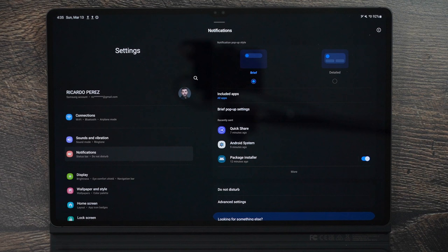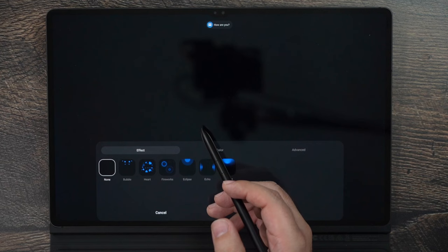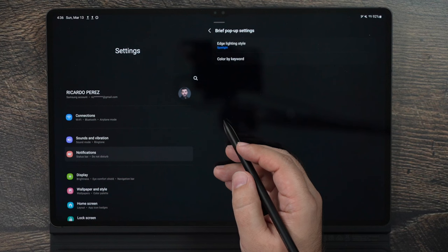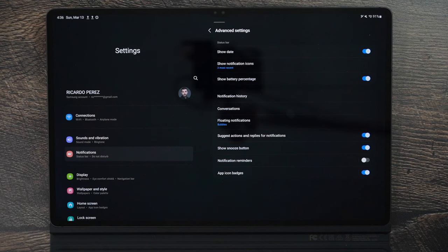For notifications, there are two ways to approach it. If you choose Brief instead of Details, you can enable Brief Pop-up Settings to turn on Edge Lighting, which gives you different lighting effects for notifications — I personally like Spotlight. In Advanced Settings, you can also turn on the Snooze button for notifications, so you can snooze for half an hour or an hour and come back to it later. I'd also recommend showing the date, battery percentage, and limiting notification icons to three so they don't look cluttered.